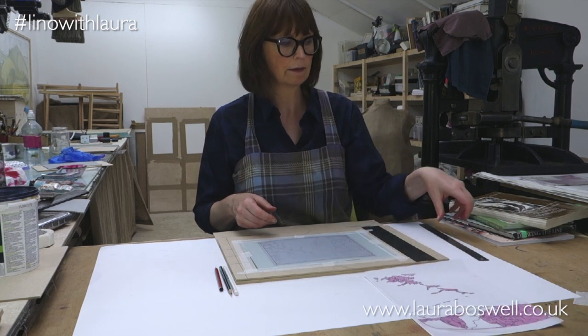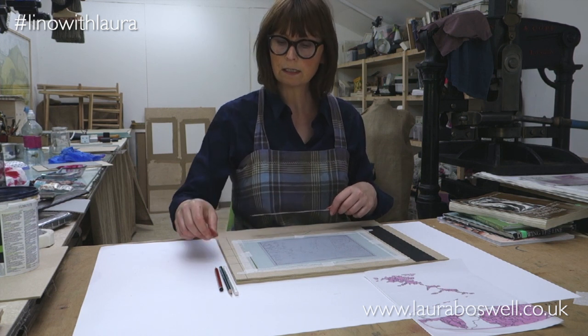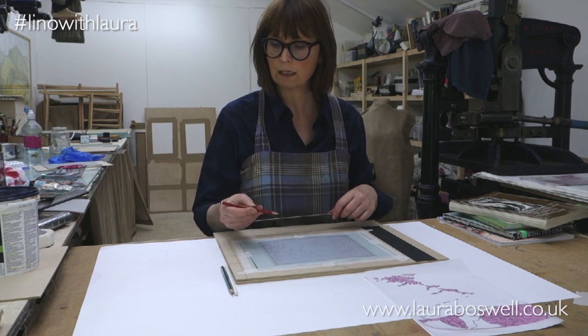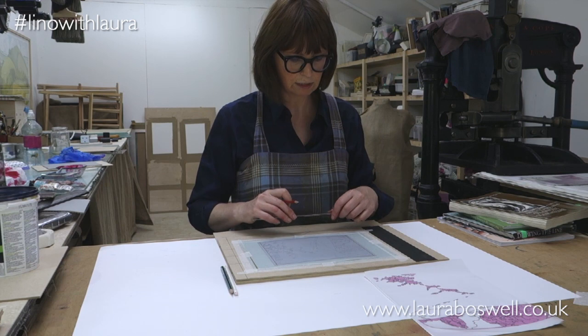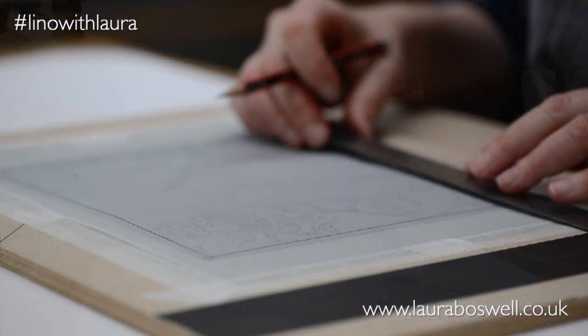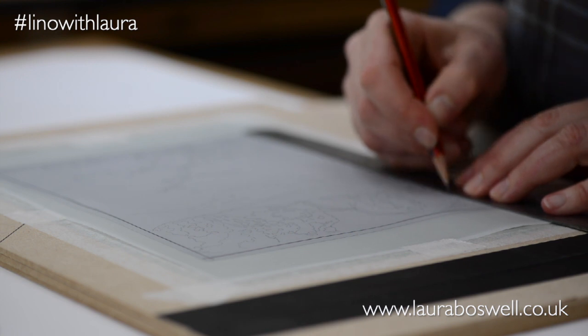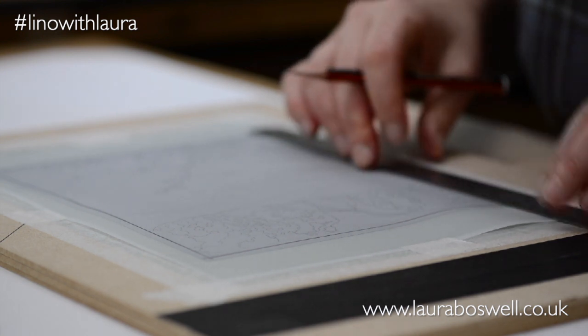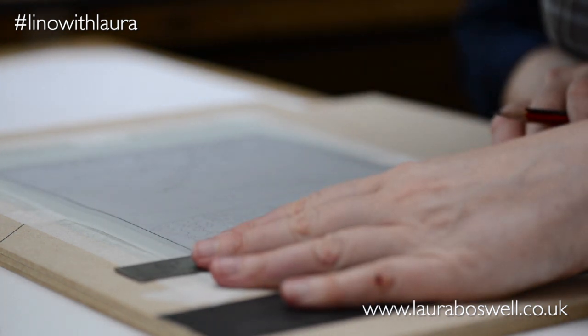So I know that's the area I'm going to work in, so I'm just going to take a tracing with pencil. The pencil I'm using is a hard one — I've got a 4H pencil here which will give me a nice crisp line to transfer. So I'm just going to start transferring those bits as I need.